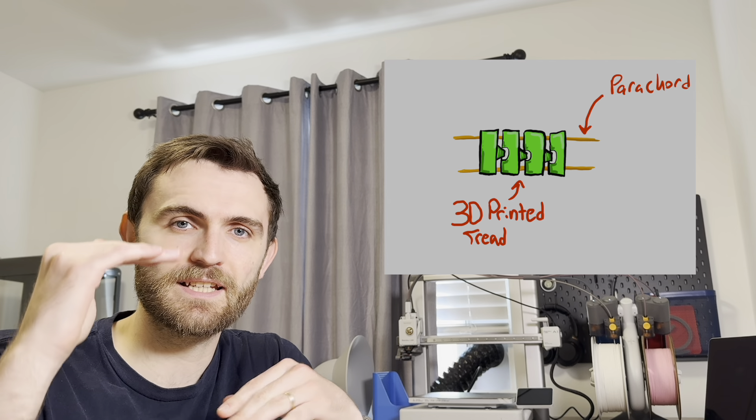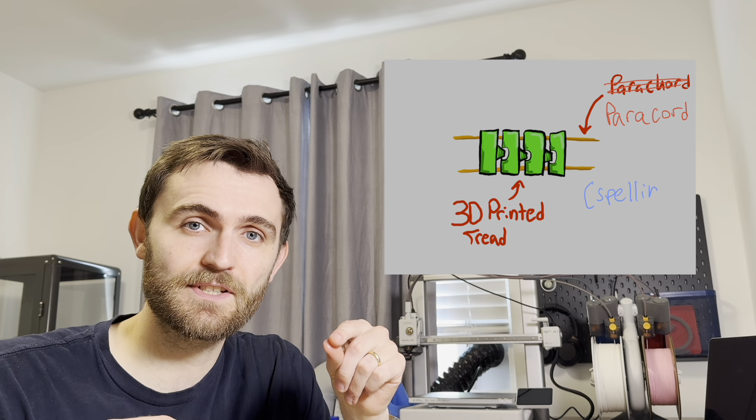Let's draw a picture. My thought is that I can build links that are joined in the center, and on the top and bottom of those links, I can have hollow channels to feed paracord through. This will prevent the paracord from getting tangled, but also kind of spread it apart and distribute the weight. I guess we should do some CAD.